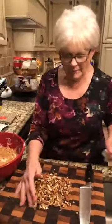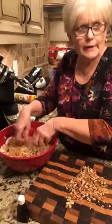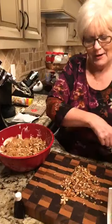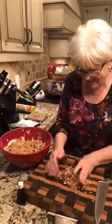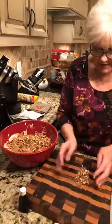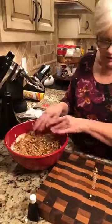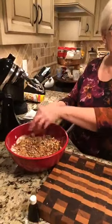All these wonderful pecans that I paid an arm and a leg for today — y'all know what I mean? This will sit in the refrigerator. That cream cheese is going to get a little harder again and all those flavors will marry and it will just be wonderful.